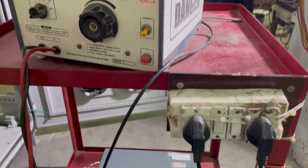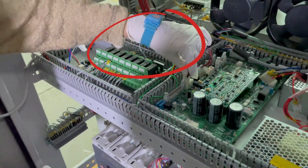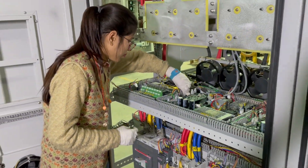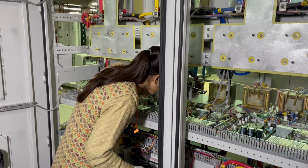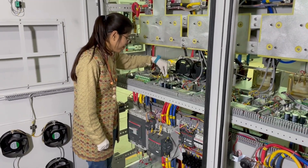Only authorized personnel with the necessary qualifications and training should be allowed to enter the testing area. Proper grounding is essential to prevent electrical shocks and to discharge any residual energy.